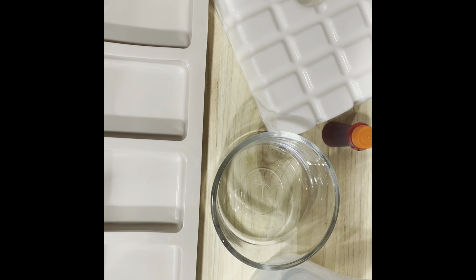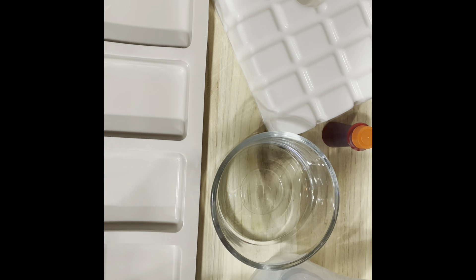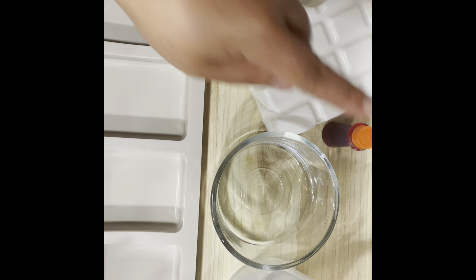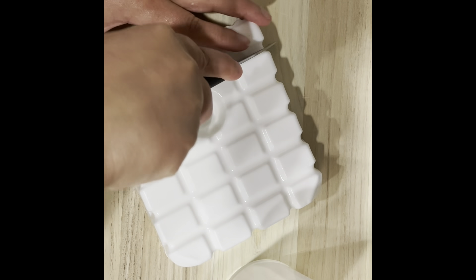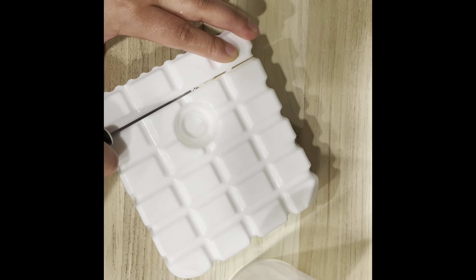For the soap, all you'll need is your melt and pour soap base — today I'm using shea butter. I have my peach scent, my container to melt the soap in, something to stir it, and a little orange colorant. I'm going to first start with cutting the soap up. We're going to take our melt and pour soap and just cut a little bit because I'm only doing one bar of soap.